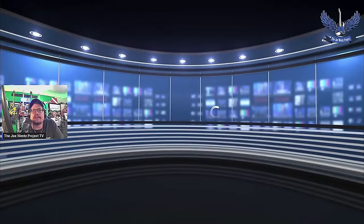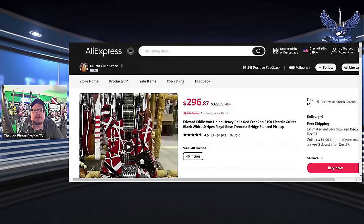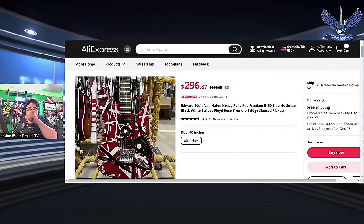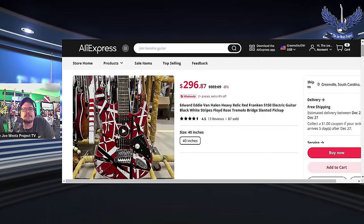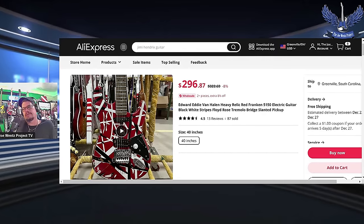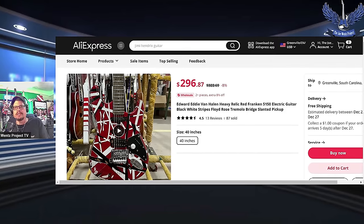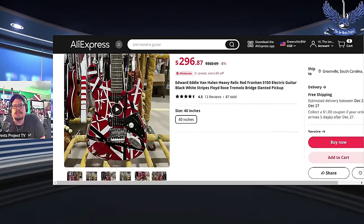Here on AliExpress, this is exactly the seller right here — it looks like a factory in the background. This is it. It's $296.87, and with tax and all it came out to around $340 shipped to my door.